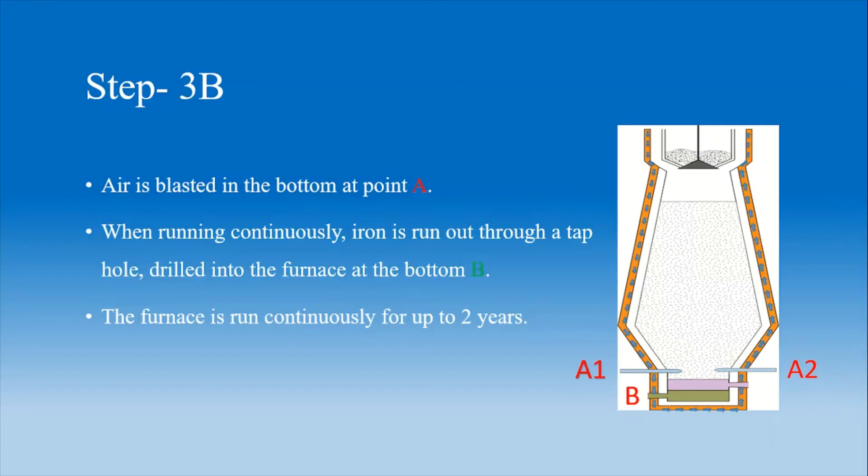Step 3: Air is blasted in at the bottom at point A. When running continuously, iron is run out through a tap hole drilled into the furnace at the bottom, labelled B. The furnace can run continuously for up to 2 years.